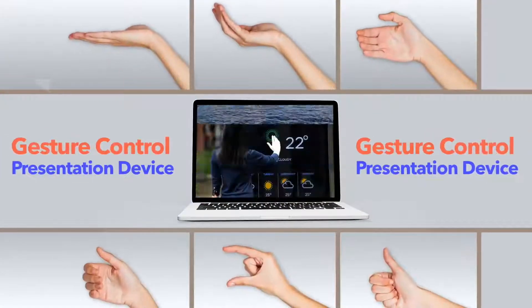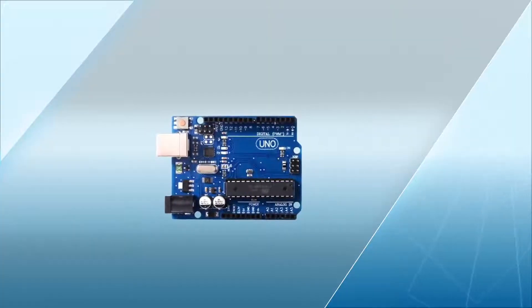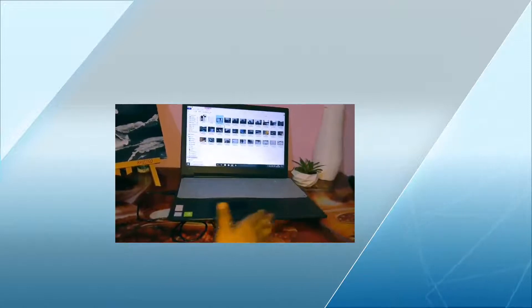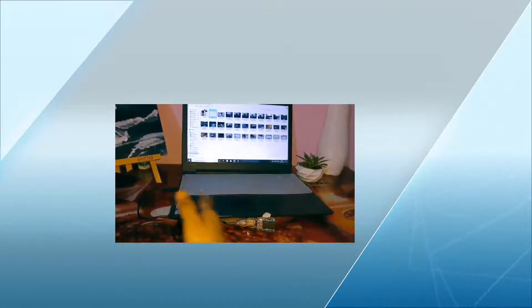Now let's see what we can learn from this project. We will learn about Arduino, how we can make a gesture recognition system, how we can control our PC using gesture, and how we can make a presentation device.